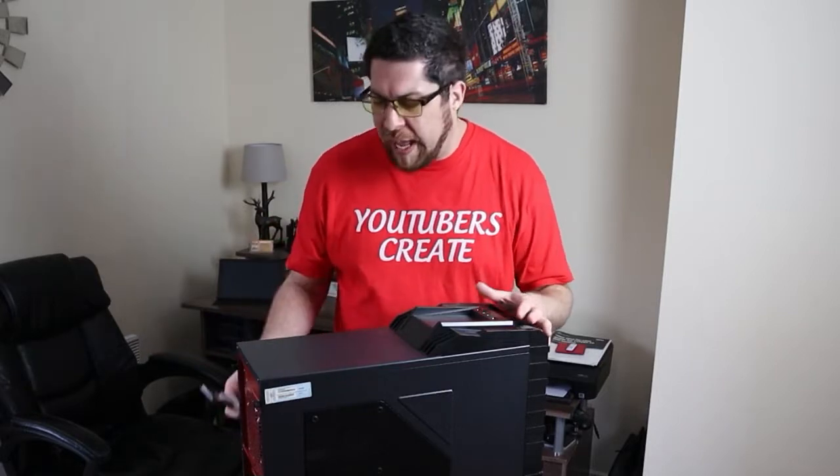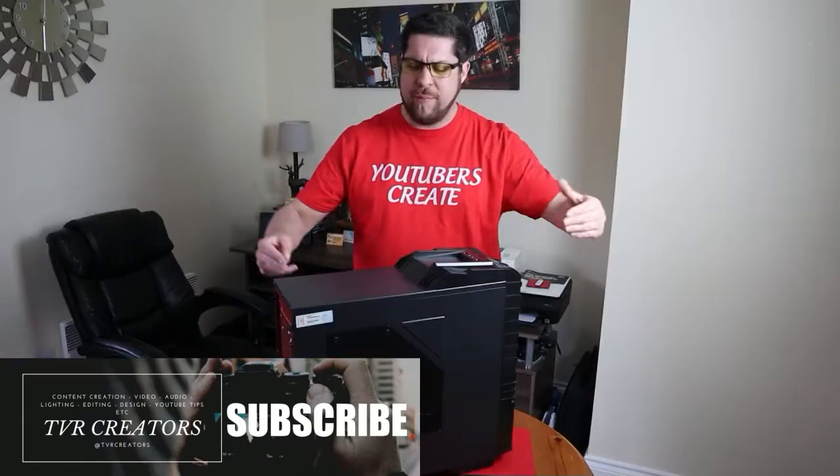Later on, depending on how you guys like this video, I've also got a graphics card, so look out for that video where I'll insert and install it — that's going to be a bit more complex. If you're getting value so far, smash the like button, hit subscribe, and let's see if this RAM works!